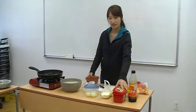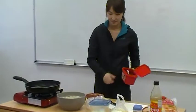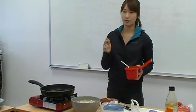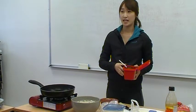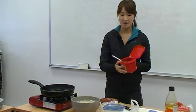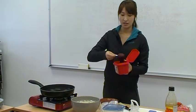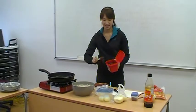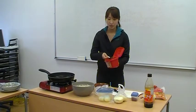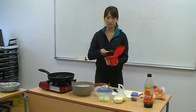Now we can make the special sauce. We need 3 or 4 tablespoons of red pepper paste. I have a small spoon so I'll do 4 or 5 tablespoons. If you don't like spicy food, you can add more sugar — it will really help you.